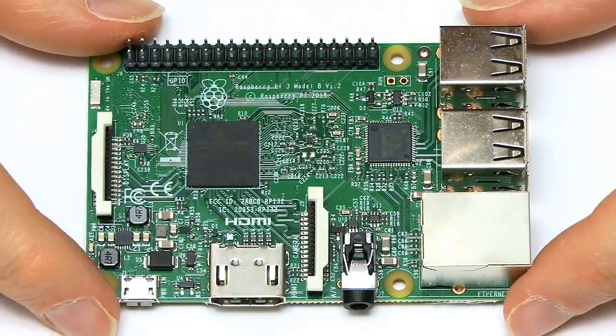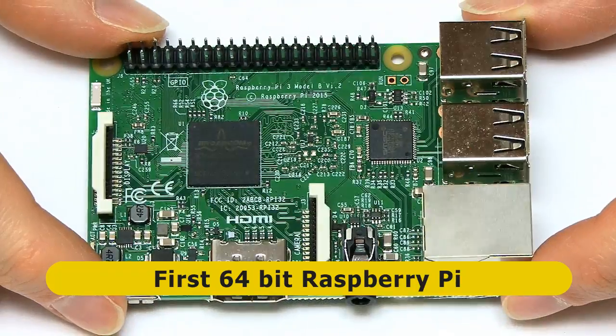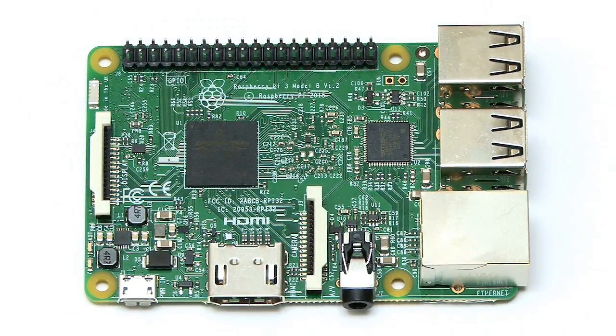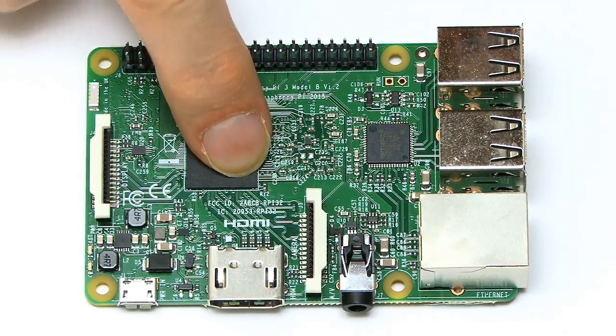So here it is — the Raspberry Pi 3, the first 64-bit computer from the Raspberry Pi Foundation. Now 64-bit does mean more power, but it doesn't mean a lack of compatibility. All existing Raspberry Pi hardware, peripherals, programs, and projects will all work just fine on the Raspberry Pi 3.